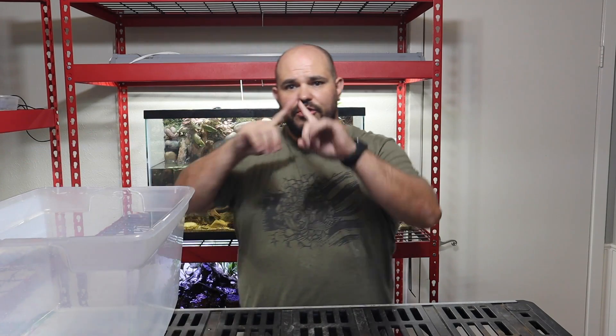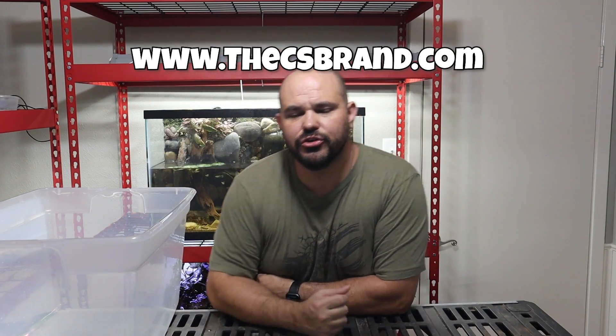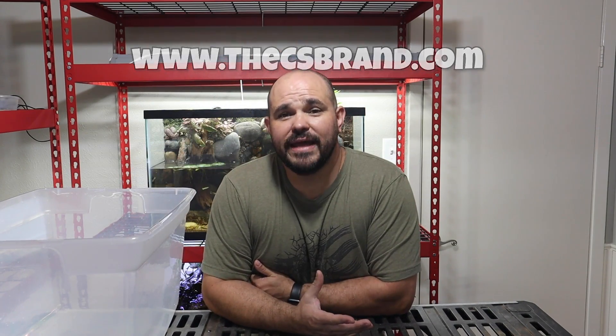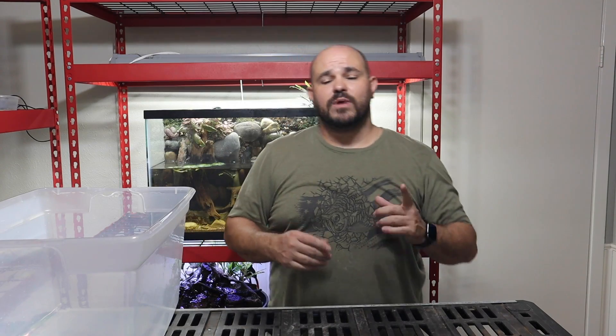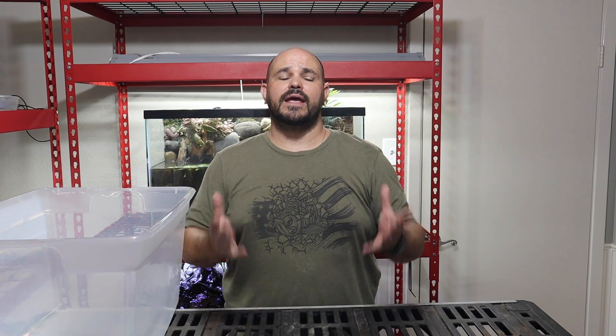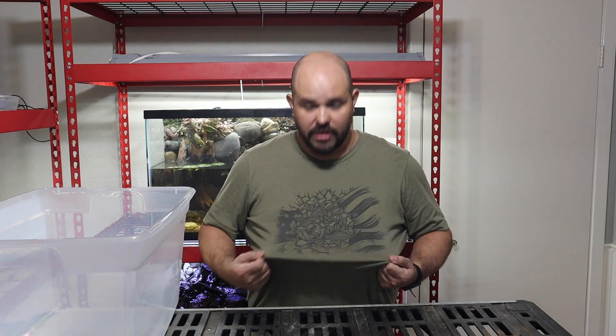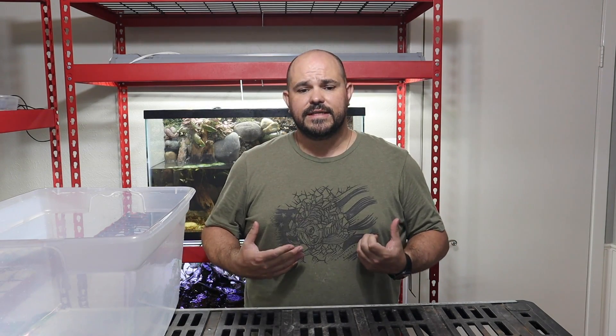Before we get started I wanted to talk about csbrand.com. If you have not gone and registered your email address right in the middle of the page, go ahead and do that. When I launch this website in about one week I'm going to pick one random email address, send you an email, and get your information to send you a free piece of merchandise — such as this arowana t-shirt that I'm wearing today.